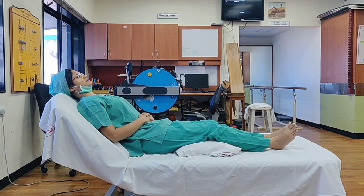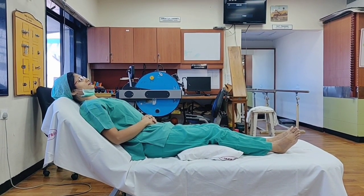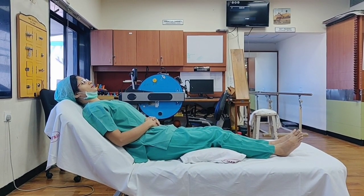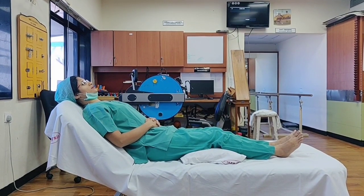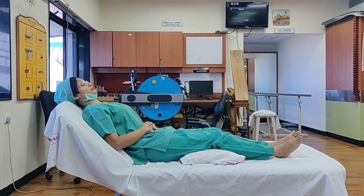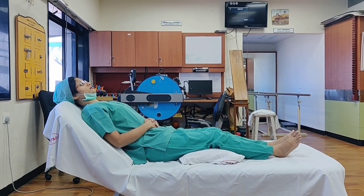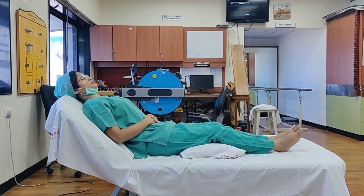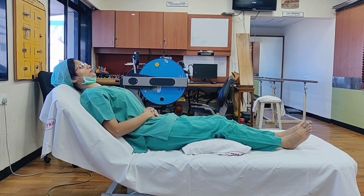Breathe in slowly and deeply through your nose so that the abdomen rises up on inhalation. Push the abdomen out when breathing in — can you see that? Pushing the abdomen out when breathing in. Then exhale slowly through the mouth.